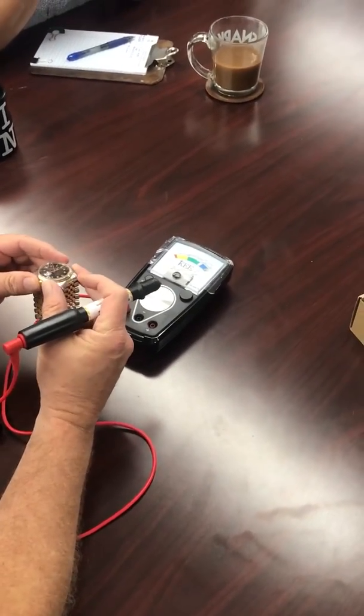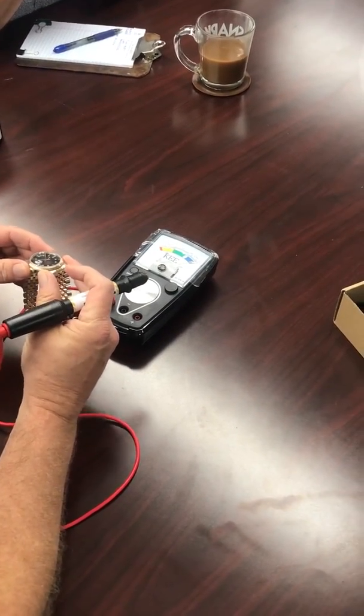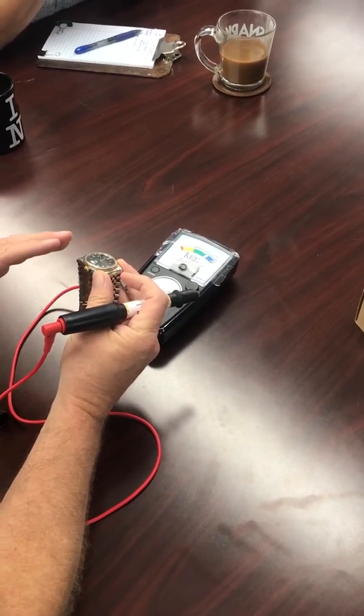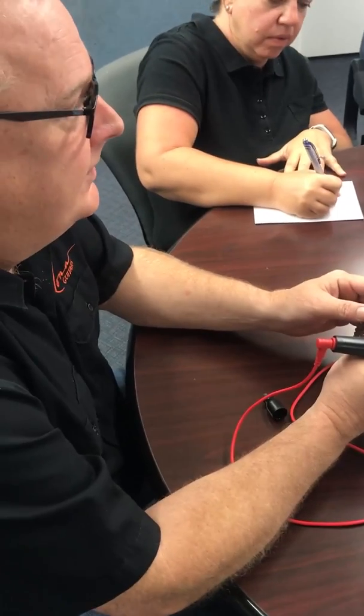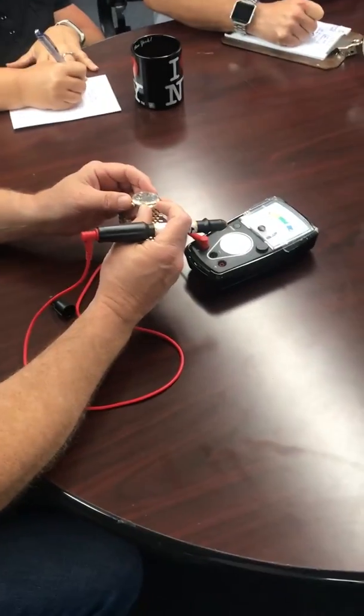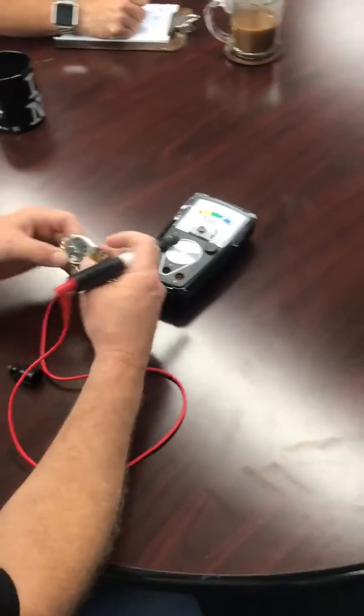One of the coolest things this tester can do is test for a Rolex casing — stainless steel, anything 1985 and above. Rolex has its own consistency as far as stainless steel; it's called 904L stainless steel.